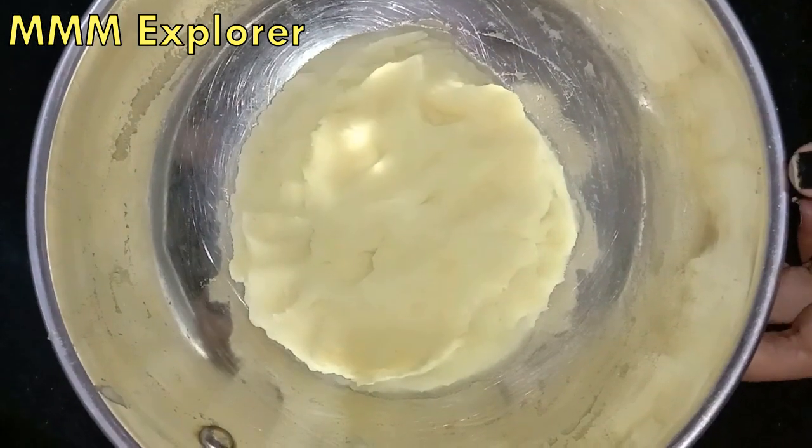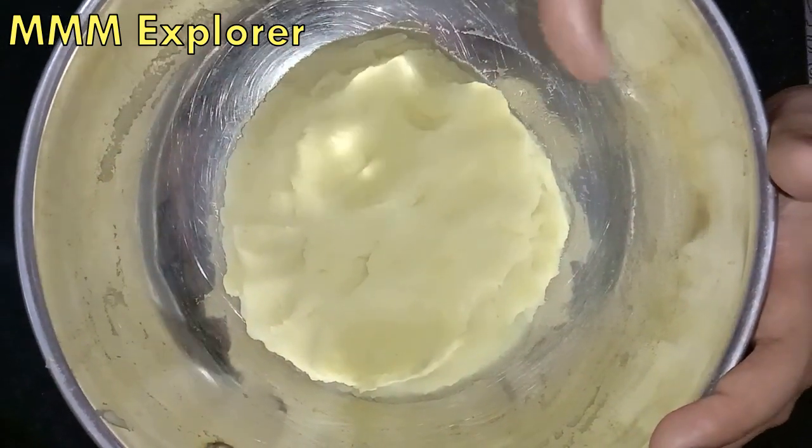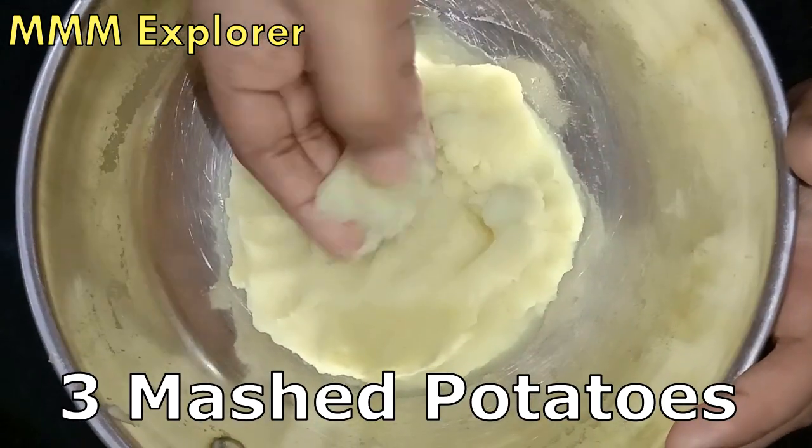So, we are doing this recipe. What are you doing? It's a medium-sized potato. It's nice to mash it.